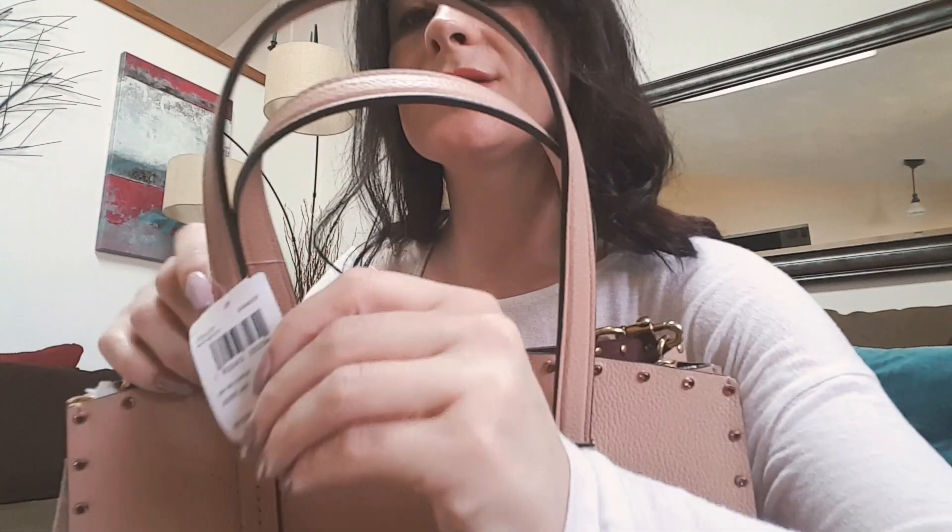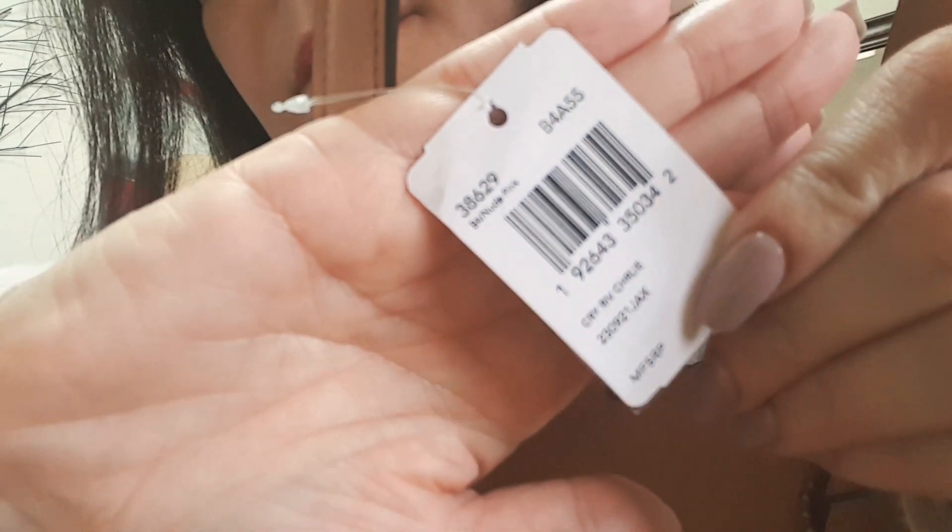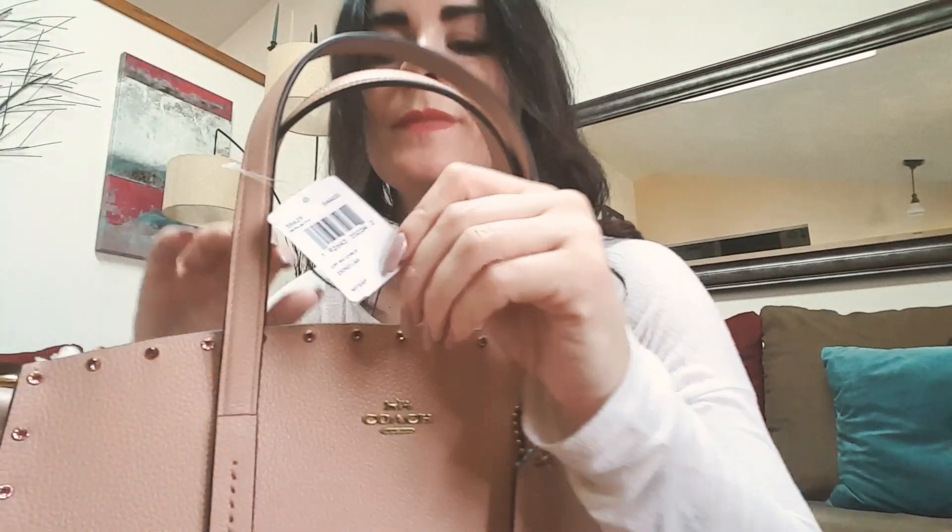Leave a comment below if you have this purse or if you have a favorite Coach bag that you like. I wish this would focus so you could see it better. Anyway, thank you for watching and I'm going to be staring at my purse all day!